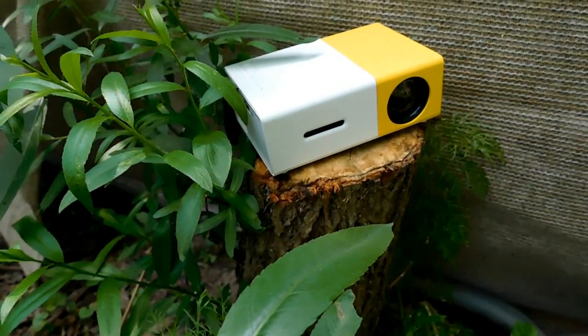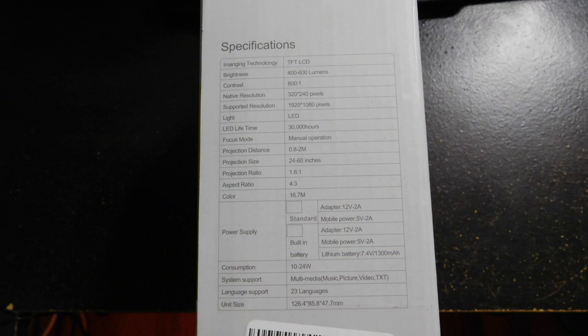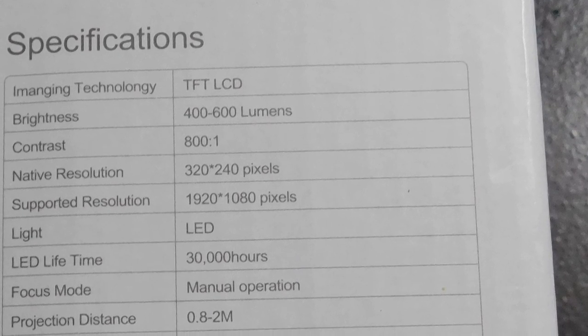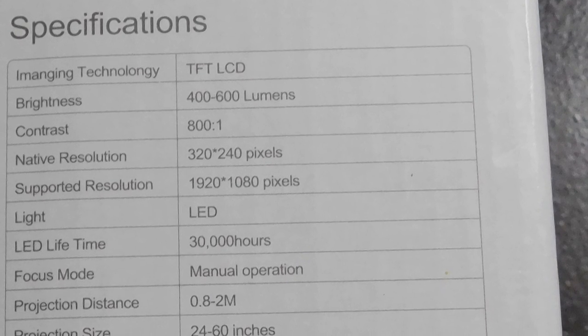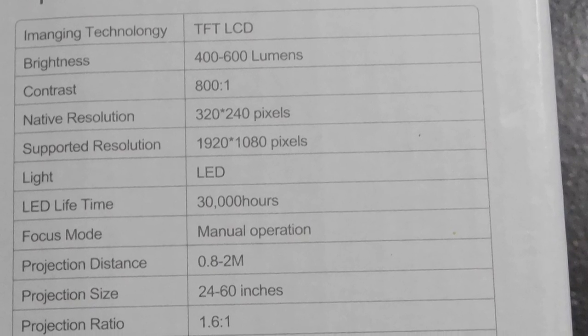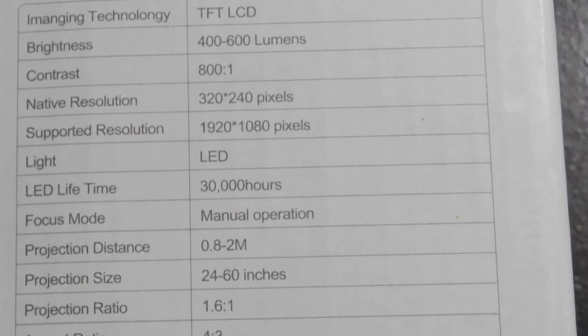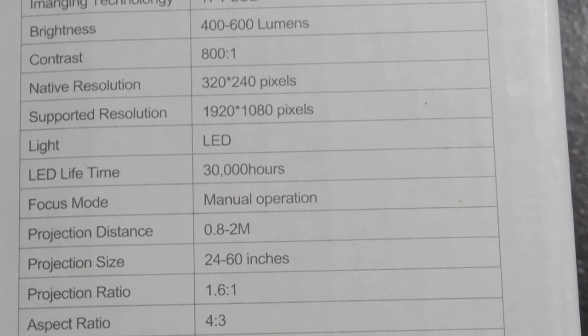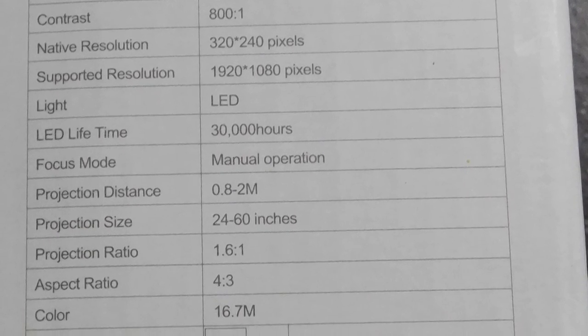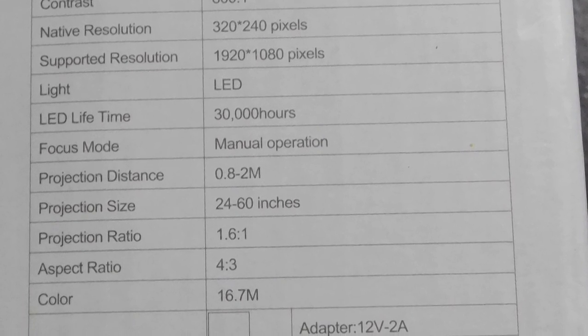This projector uses TFT LCD display technology with 400 to 600 lumens of light, which is pretty good. It has a decent contrast ratio, although my $30 monitors have better contrast — around 800 to 1. The native resolution is 320 by 240. You can push it to 1920 by 1080 for a crisper picture, but it does lower the response time, and it's not really full 1080p — it's 1080i.